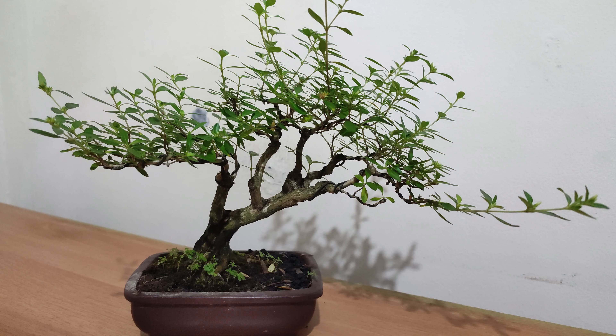Hello everyone, I hope you are all doing well. This is my Serissa, and if you have been in this channel since I started it, you may have seen a video I posted about this particular tree a few weeks back.